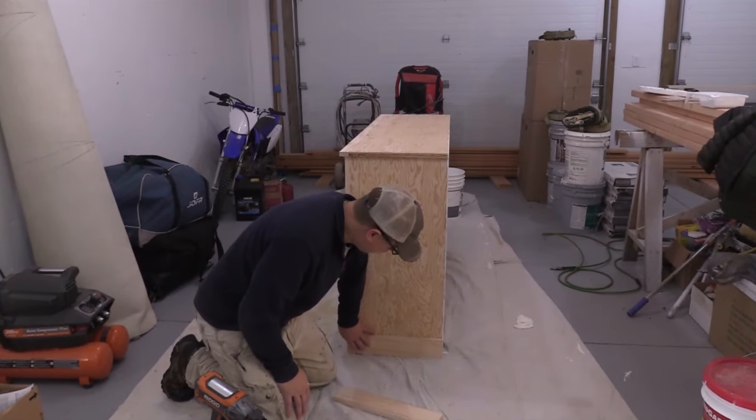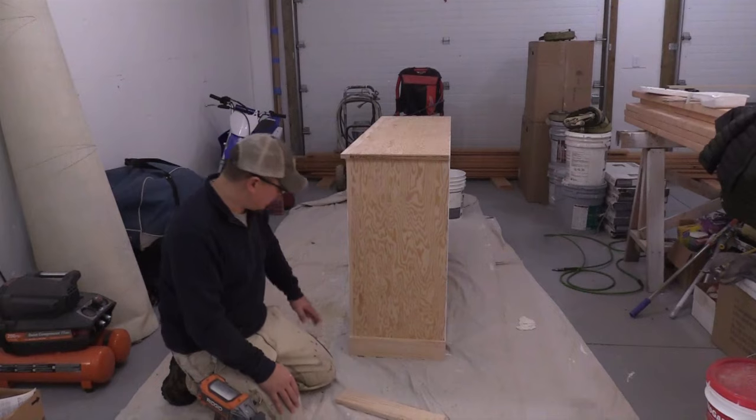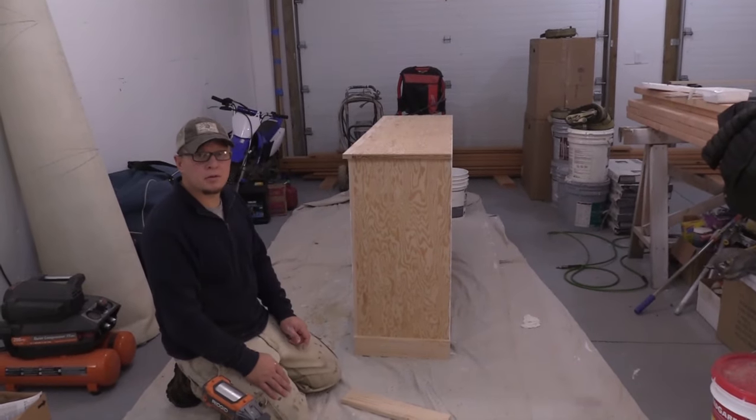Now the last step is putting 1x4s around the base - something like this. We'll go ahead and nail it on there and it'll look like a nice piece of base trim all the way around the cabinet.